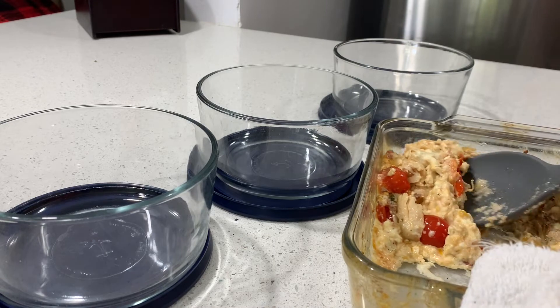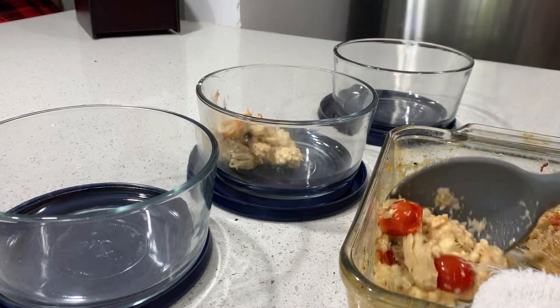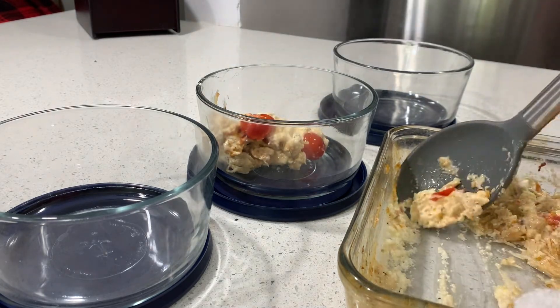Now that my lunch is finished, I'm just going to go ahead and portion it out into these three bowls. It would have been four bowls, but today is Monday, so after making this I went ahead and put some on a plate so that I could eat it for lunch today.